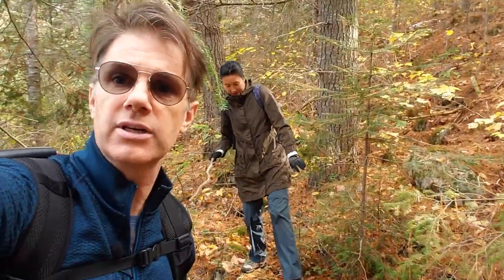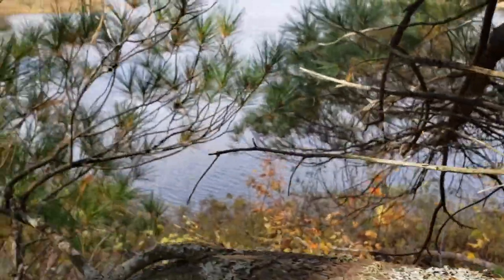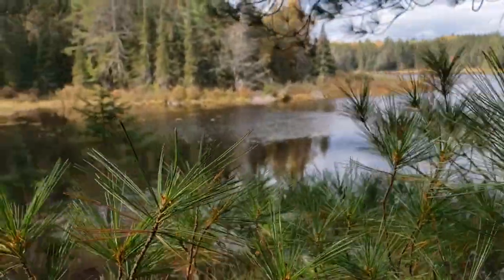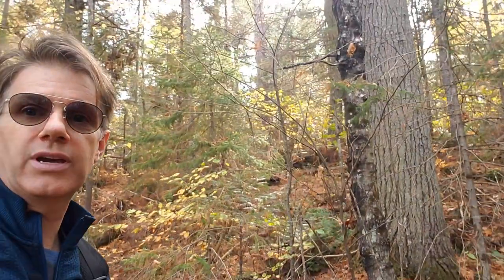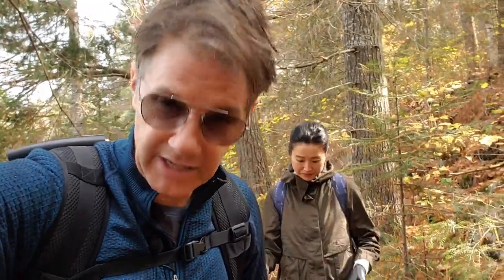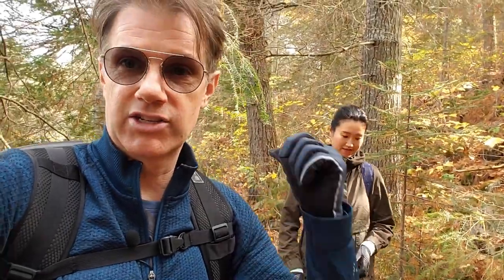We're now off-trail — we've come to the end of the portage where there's a beautiful lake, and now we're keeping the lake on our right and heading through the woods. Pretty fun bushwhacking — about 600 meters of this which isn't too bad, it's pretty open. Then we're going to have tea soon. I've got six liters of water on my back so I'm eager to lighten that up.